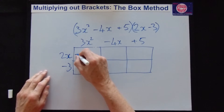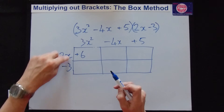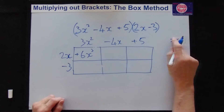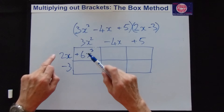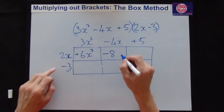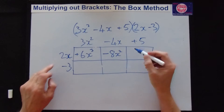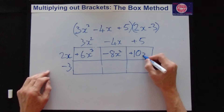First row — plus times plus is plus. 2 times 3 is 6, and x times x squared gives x cubed. Next box: plus times minus, different signs gives minus, 2 times 4 is 8, x times x is x squared — so minus 8x squared. Last box in row one: plus times plus is plus, 2 times 5 is 10, and we've only got one x — so plus 10x.